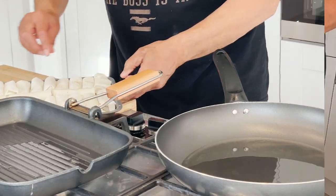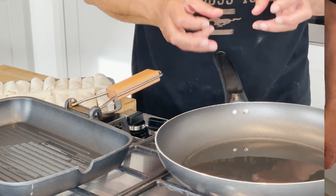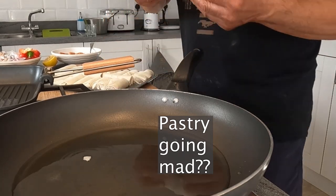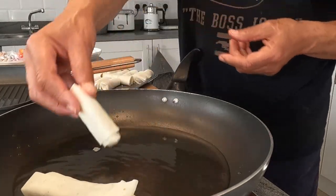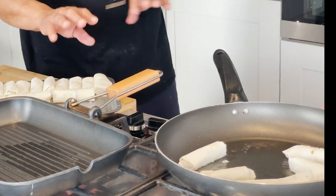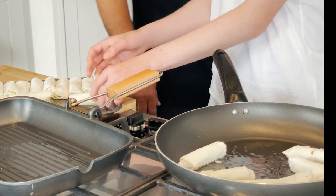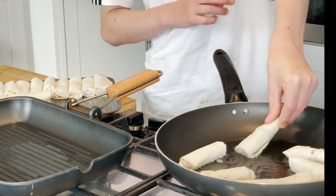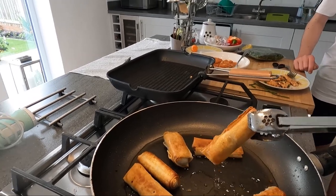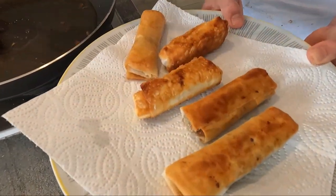The oil is hot enough to start frying. Get a tiny bit and put it in — when it starts going mad like that, we're all right. We have to be careful. I'll turn the heat down because they need to just brown lightly. Just put the end in and drop it lightly. The bureks are ready — put them on some kitchen roll to drain.